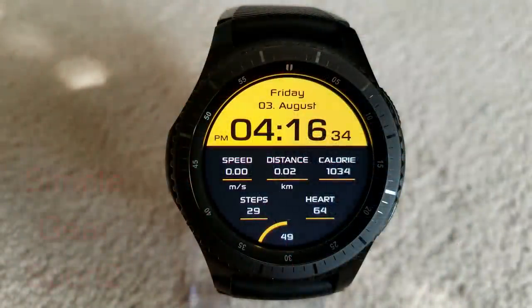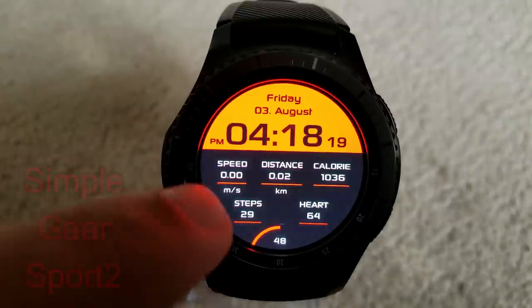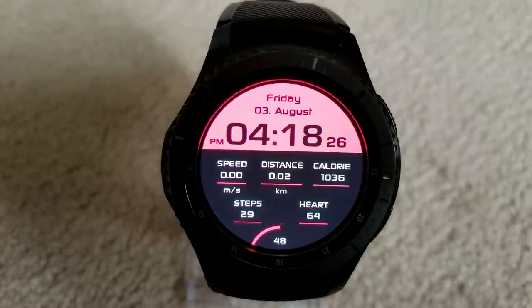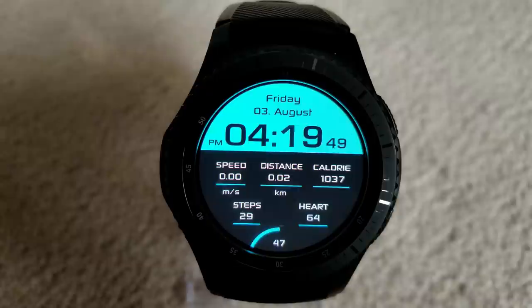Next is an all-digital watch face set in a very sporty style and it comes with a really good variety of features and themes. You have different vibrant color themes to choose from that affect only the top half of the face while the bottom remains all black. Display features include speed, distance traveled, calories burnt, step count, heart rate, and battery remaining, all shown in the bottom half. If you like sporty faces with a good amount of features and it's free, go grab this while you can.